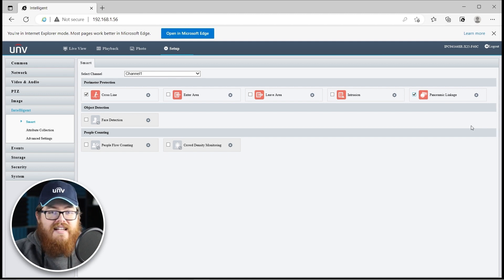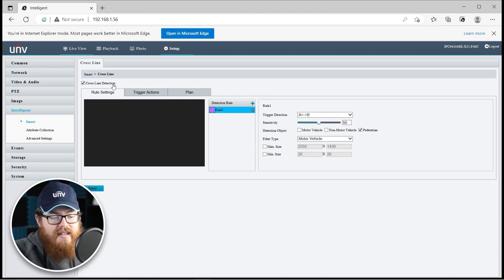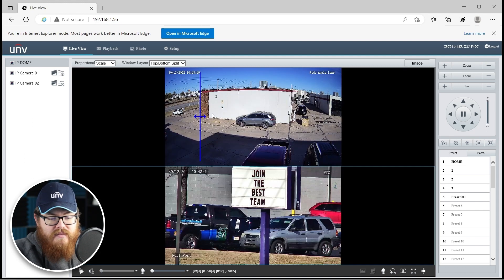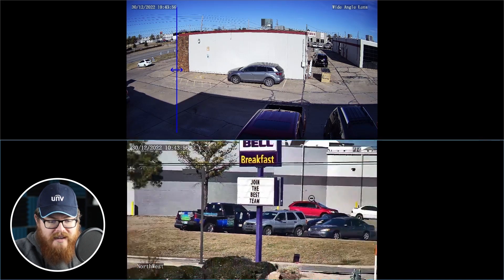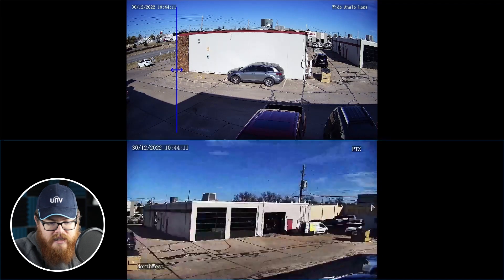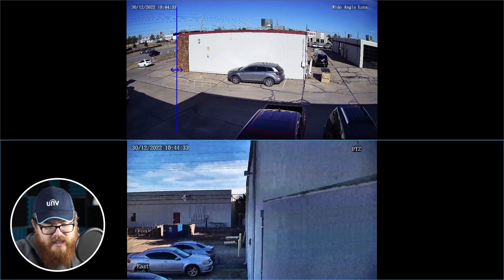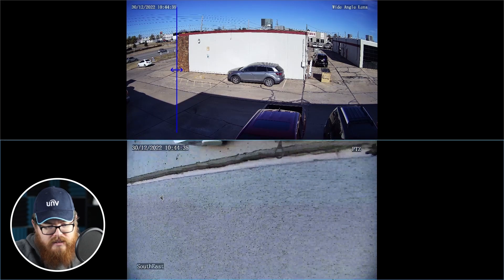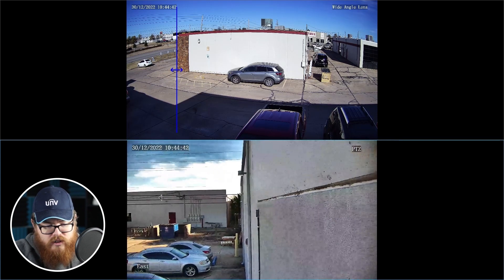I already have this set up, and in another video I'm going to walk you through this entire setup process. But for right now I just want to demonstrate how this is going to work. I have my line crossing set up — let's see what happens as somebody crosses this line. Let's make this full screen and zoom all the way out so you can watch the camera zooming in and focusing on the subject. I'm going to point it over here away from the line crossing so that we can watch the camera whip over into place.